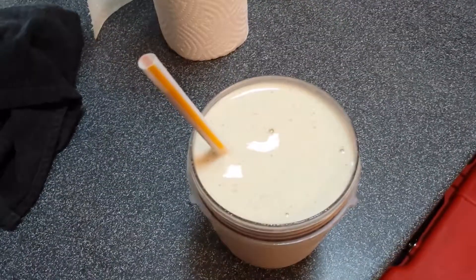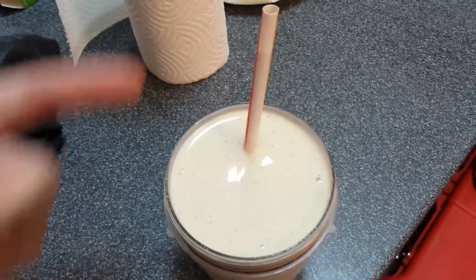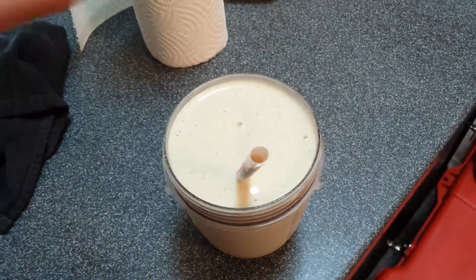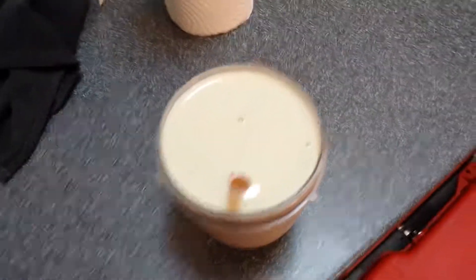This is pasteurized egg, vanilla Shakeology, half of a frozen banana, about a half a cup of coconut almond milk, and ice — as thick as you like it.